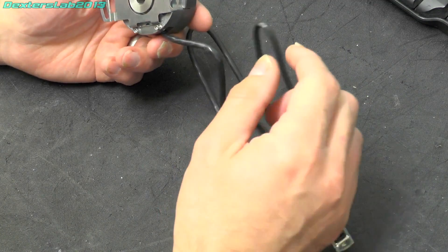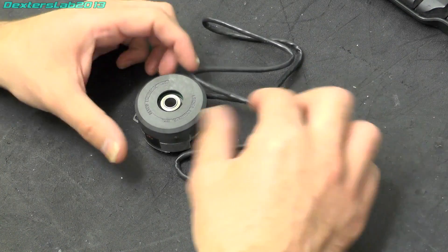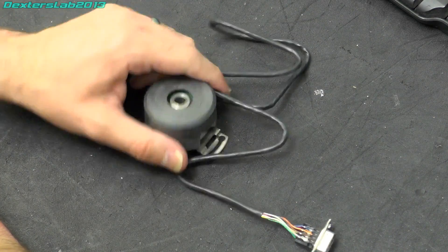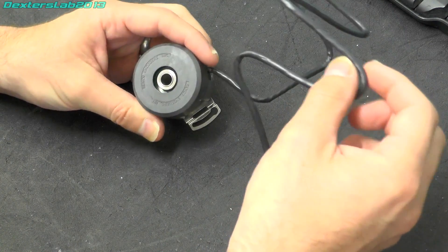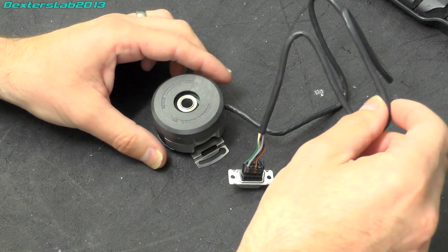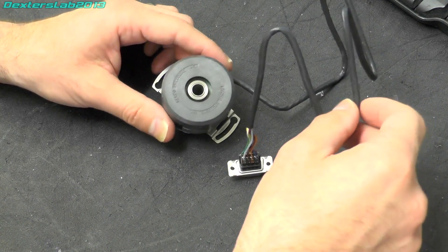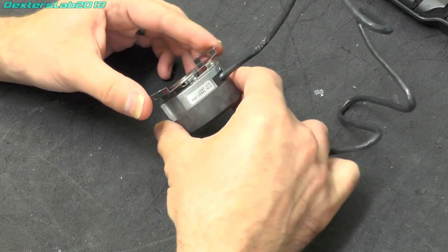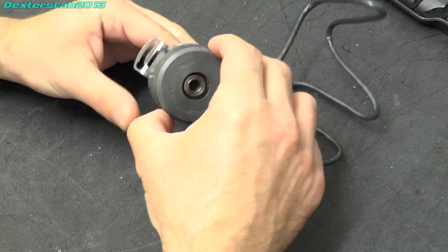You might want to use that for things like speed control feedback or being able to position a motor very precisely, that kind of thing. This came from — I believe — the Kodak CR500 that I took apart a while ago. I think this was on the main drive motor to provide the position and feedback of the motor that took the x-ray plates through the machine.